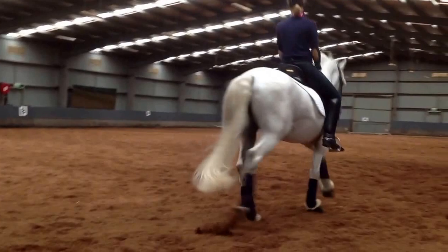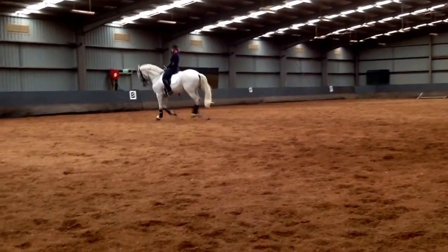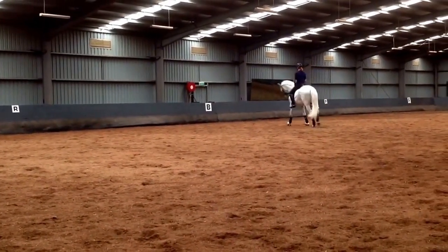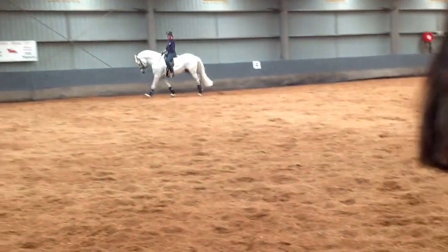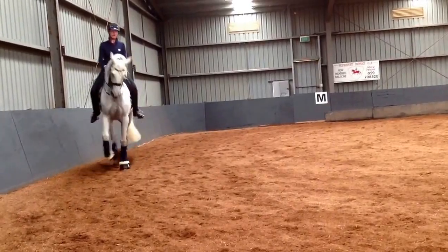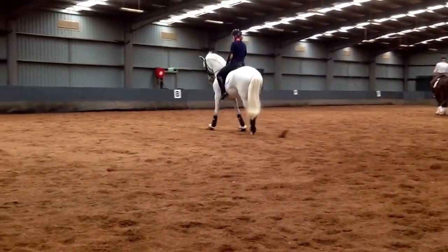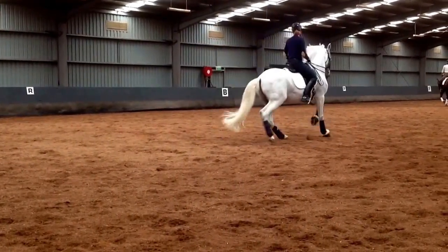Collect him. Don't let the canter get too slow when you think quick. Now collect him, and think rhythm — rhythm short, on the spot. Now turning, keep the shoulders right, touch with the whip. Good, and out of it. Don't let him just spin like he does in the walk pirouettes. Make him stay on your aids. Same again — collect him. Quick. Now collect him short, short, short — now turn. Control the shoulders, good canter. Good, and out of it. Very good.